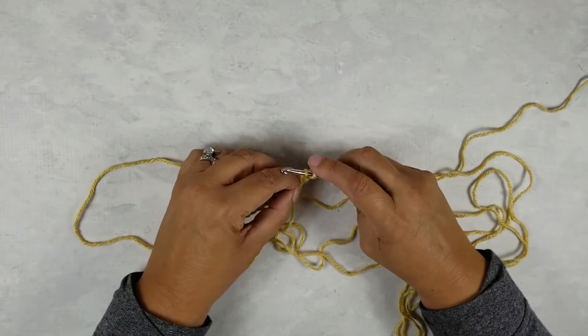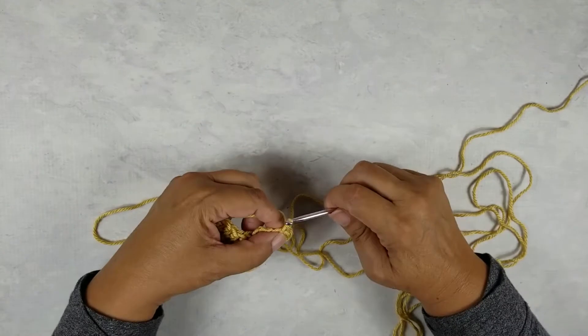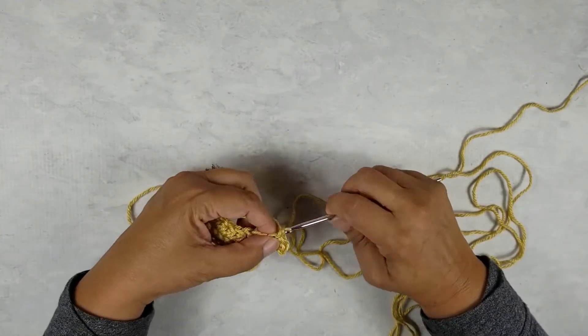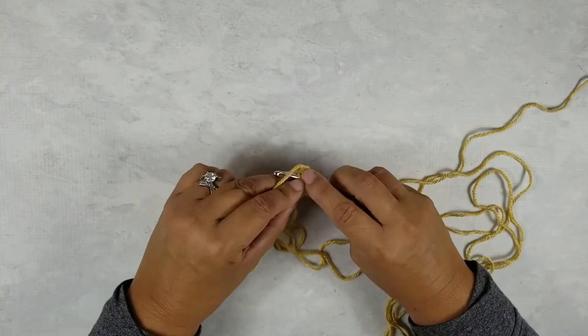Now I'm going to single crochet in the second chain from the hook and then all the way down. I'll have a total of five single crochets into the chains because we lose one chain for the turning chain. So we've got five single crochets here.